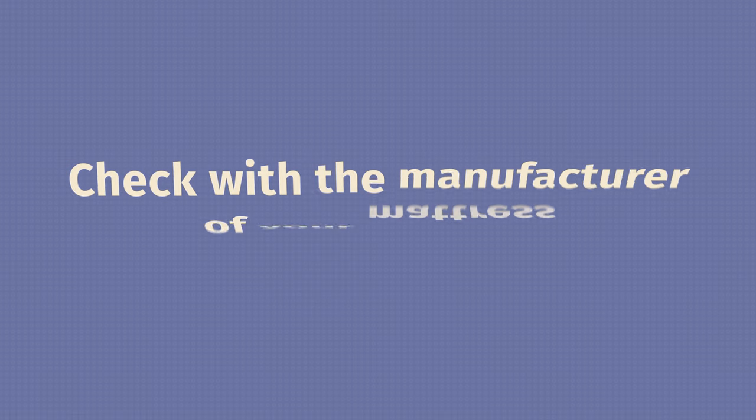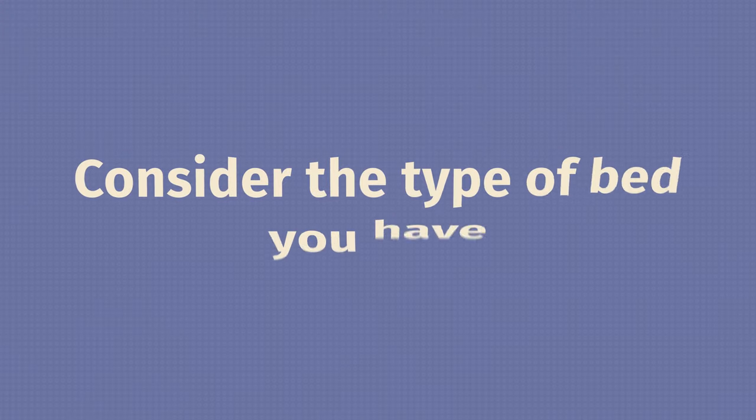Do you need a box spring? There are two ways to find out. The first is by checking with the manufacturer of your mattress — go on their website and find out if they recommend using a box spring. If they say you should use one and you don't, you can actually void your warranty, so definitely keep that in mind. The second way is by thinking about what type of bed you're using. If it's a classic or antique bed, you're definitely going to need a box spring. If it's a modern adjustable bed or a platform bed, a lot of times you're not going to need one.